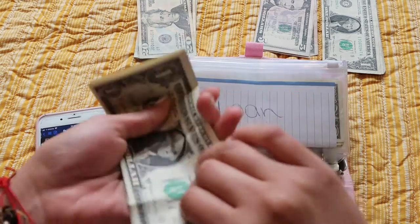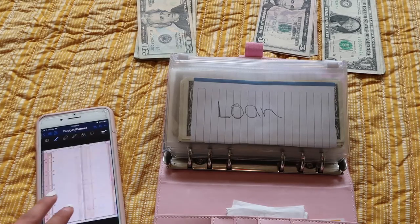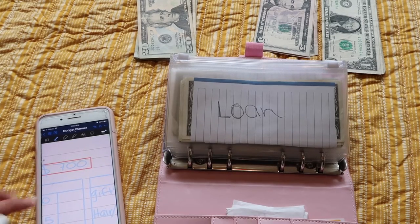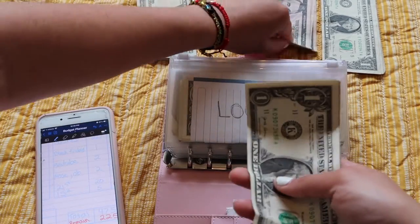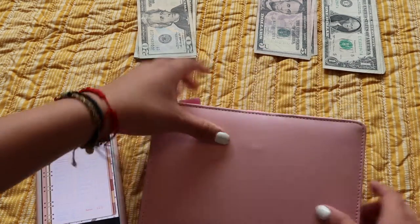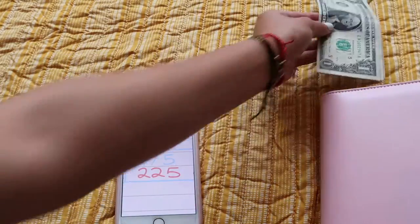This paycheck was kind of small — we were stuffing $700 this time. Last paycheck I stuffed $820 — you see the difference? $820 last time, $700 this time, so it's a little bit smaller. My sister's getting $5. I do get paid every two weeks. Now we're done and I have $225 left, and this will go to my checking account.